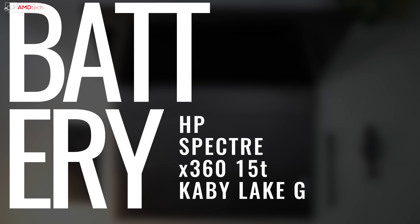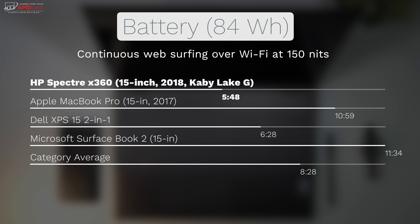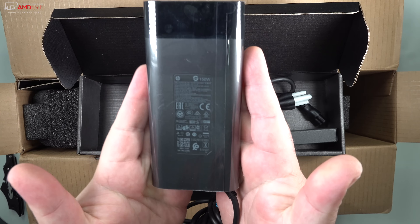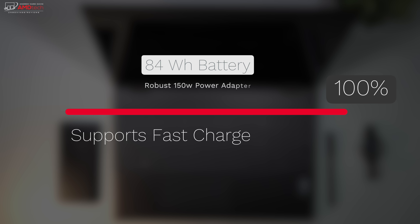You heard all the good news — now for some bad news. Just like the Dell XPS 15 2-in-1, this has very underwhelming battery performance. It has an 84Wh battery, but under continuous web surfing over Wi-Fi at 150 nits, it got around 5 hours and 48 minutes — well below the category average of 8 hours and 28 minutes. On the plus side, the 150-watt charger is fast: a full charge takes about 1 hour and 45 minutes. You can also charge via USB-C, just not as quickly.